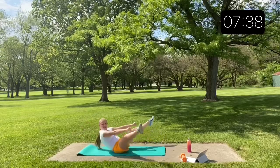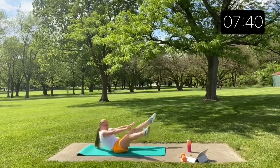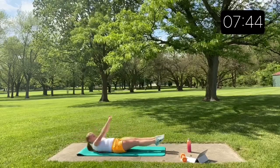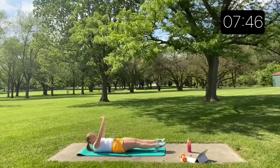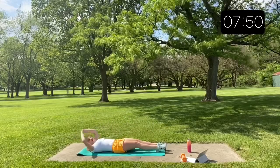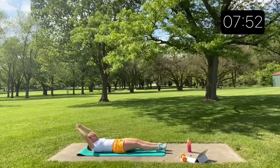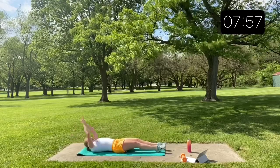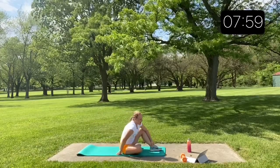As you gain confidence in the motion, try to make it sharper — up, snap, up, snap. Make sure you're lifting both your arms and your legs at the same time.